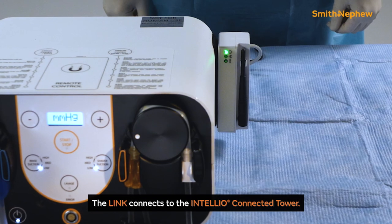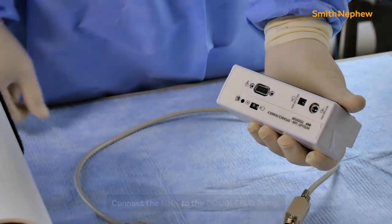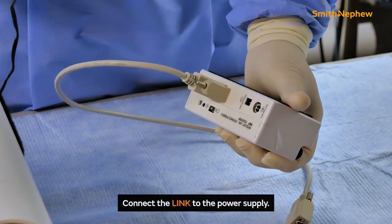To connect the DoubleFlow pump to the Intelio connected tower, the LINK is used. First, connect the LINK device to the DoubleFlow pump with the DB9 cable. Then connect the LINK device to the power supply.